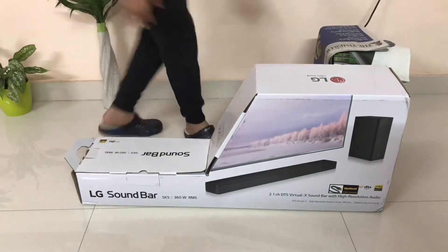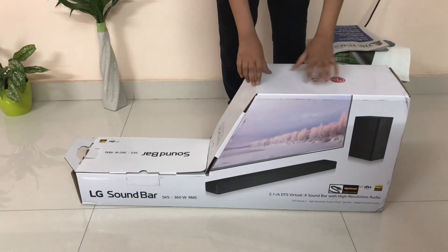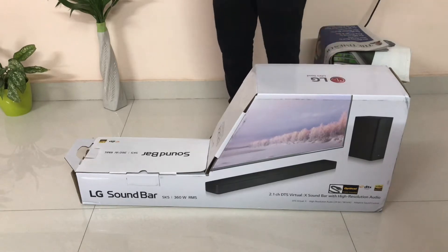Hello everybody, welcome to HG Technical. Today I am going to do an unboxing and review of the LG SK5 Soundbar.